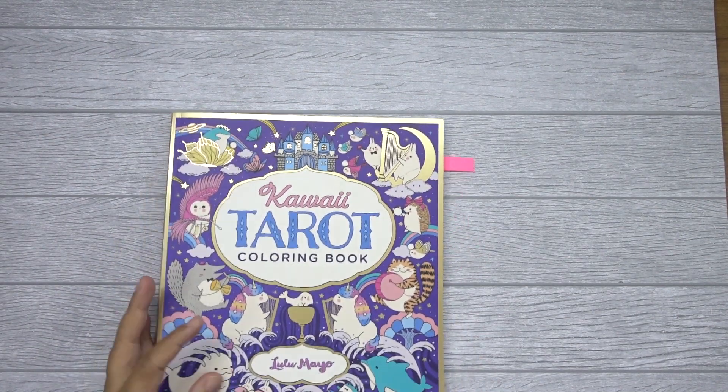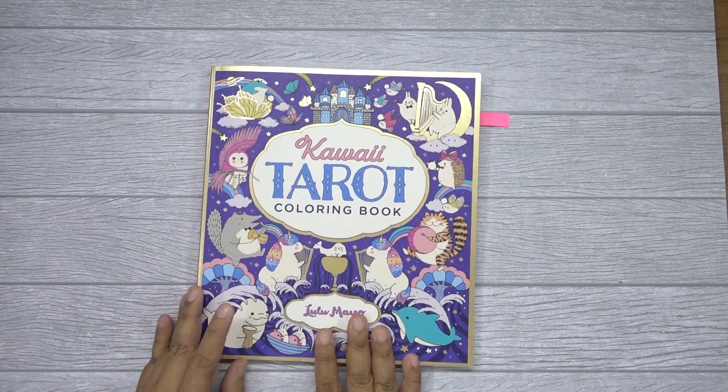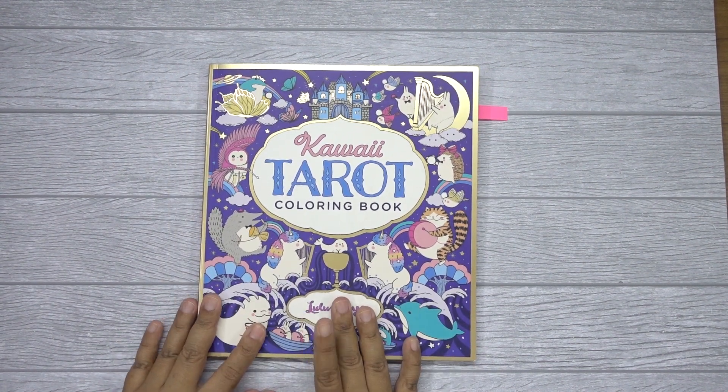I only managed to color two books from Lulumeo, although I think I have two more of her books. Hopefully I can color more of them one day.